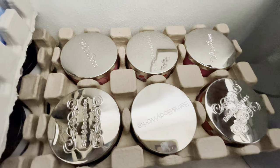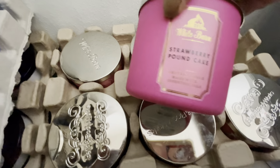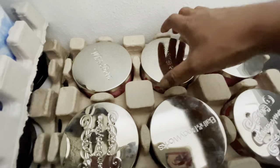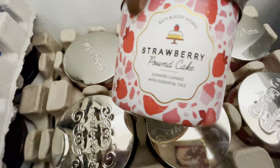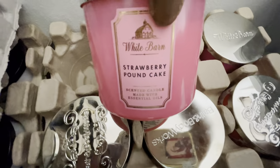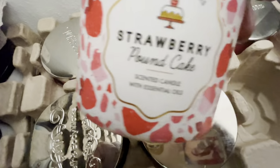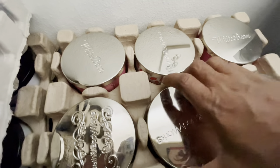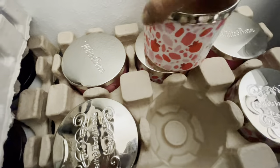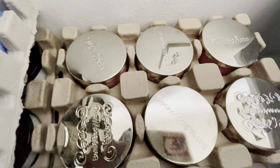Okay, we have these six. Let's go here. I have strawberry pound cake, strawberry pound cake — this must be my strawberry pound cake stash — strawberry pound cake, strawberry pound cake. I can smell it! Strawberry pound cake, and another strawberry pound cake. So I have six strawberry pound cakes here.